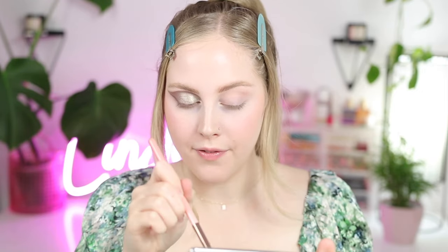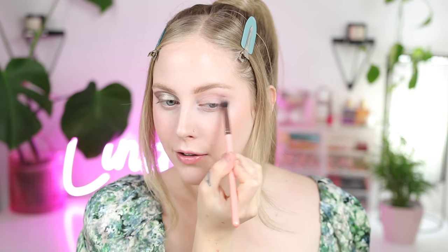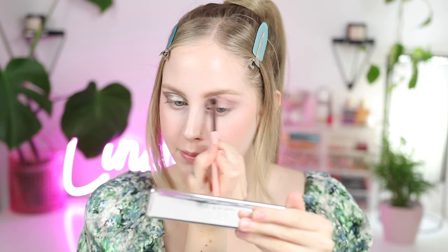Next up, I'm taking this purpley mauve shade again and buffing that into my crease. We'll do a little bit more of a normal shape — not graphic. These aren't like extremely pigmented when you use them with a brush, which I actually like for this type of eyeshadow — they're more creamy and really blendable and seamless, so you don't have to worry about them being too intense; they kind of blend themselves. I'm going to take that same purple shade with a little brush and just do this on my lower lash line.